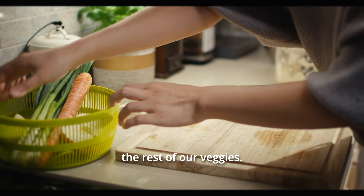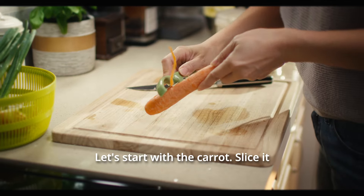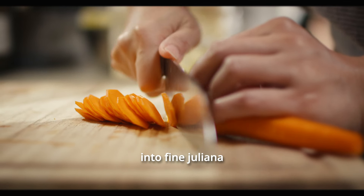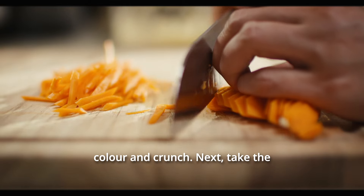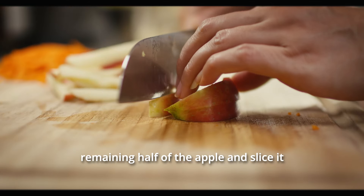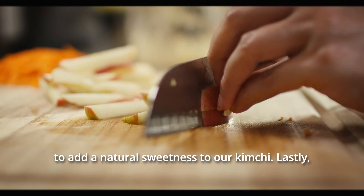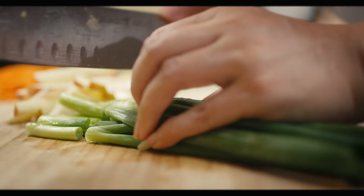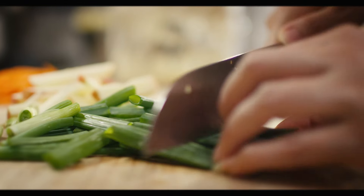Next, we'll prep the rest of our veggies. Let's start with the carrot — slice it into fine julienne strips, capturing that vibrant color and crunch. Next, take the remaining half of the apple and slice it, but not too thinly, to add a natural sweetness to our kimchi. Lastly, chop the green onions into long thin strips.